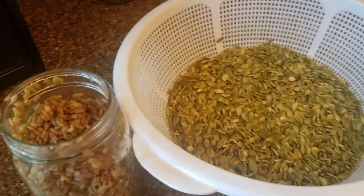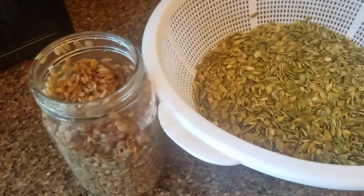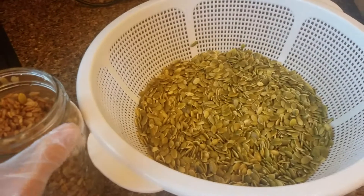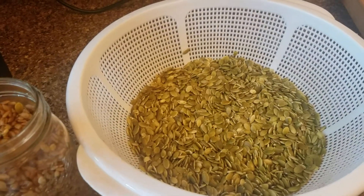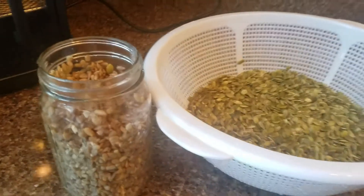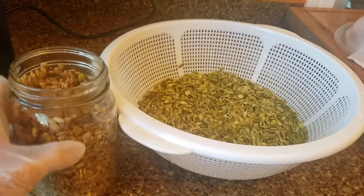If you're making bean sprouts, you just continue this process of rinsing and draining until they get to the desired amount of growth that you want. Normally, bean sprouts are perfect in about three days. So there you go — sprouting pumpkin seeds and sprouting sunflower seeds.